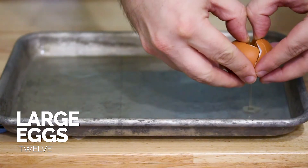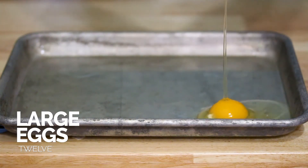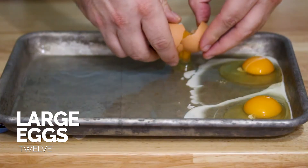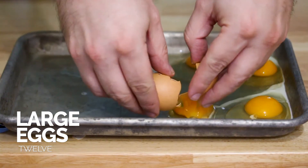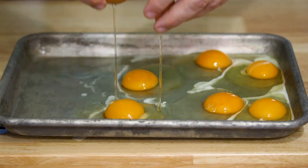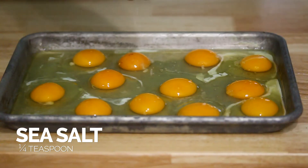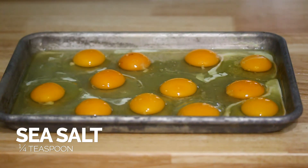Once the pan has been in the oven for 15 minutes, you want to move quickly. Take the pan out and start cracking the eggs — take 12 eggs and crack them open throughout the baking sheet. It's okay if they move around a little bit, it's okay if they're not aligned. They're going to slide around probably when you put them back in the oven, but just move quickly. Then go ahead and salt and pepper those eggs.